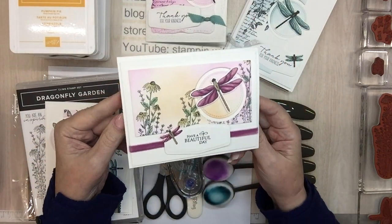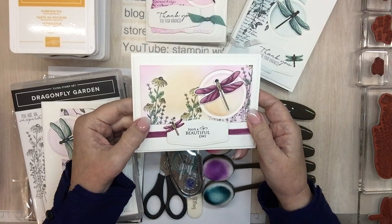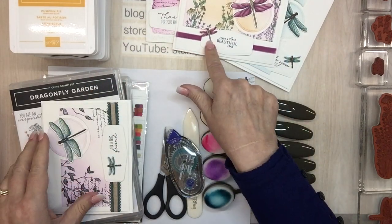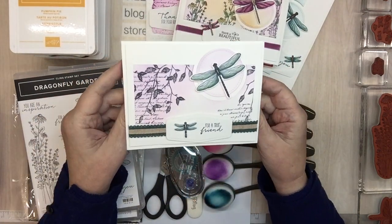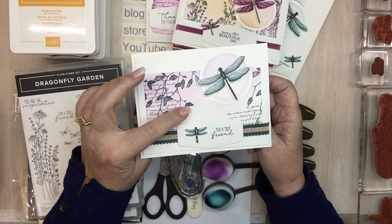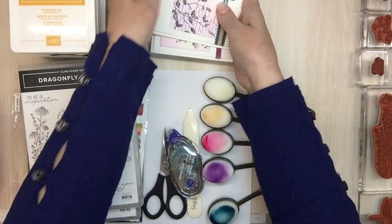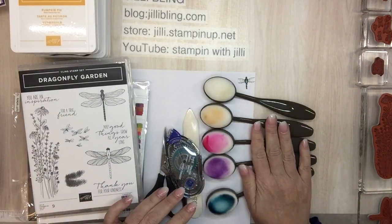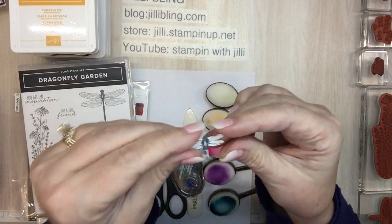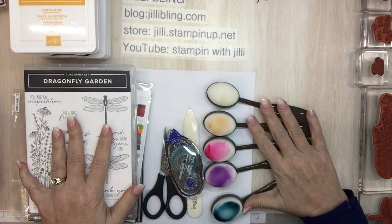So then I made this one, and I think this might be my favorite out of all of them. That is using the blending brushes in Melon Mambo and also Pumpkin Pie. You like that little dragonfly? This one is my favorite. And this one is sponged using Grape and Melon Mambo. These are the blending brushes and we'll use those in just a minute. This is my example of the little mini dragonfly punch — I'll show you about that in just a minute when we go to do our dragonfly.